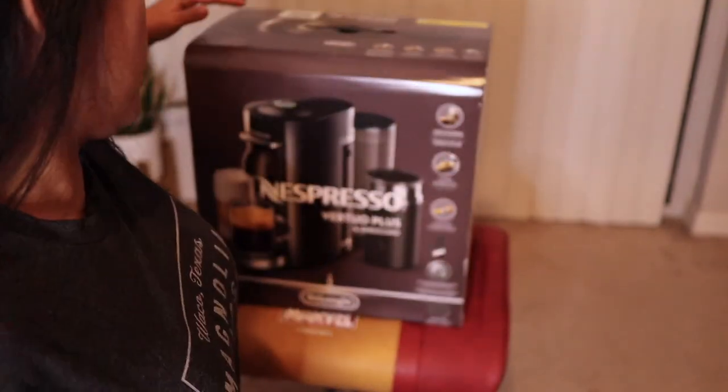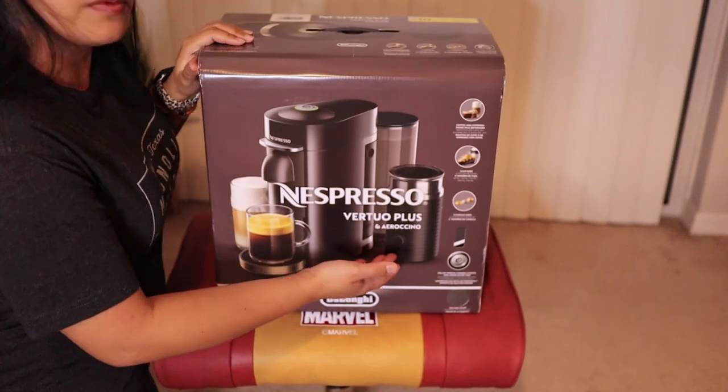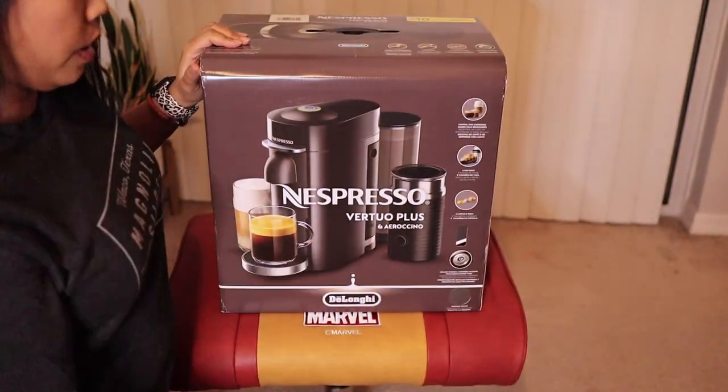Hi guys, welcome back to my channel. I know I'm in an awkward position, but this is the only way I could film this. Today we will be unboxing my present for myself for my birthday. I got myself a Nespresso Vertuo Plus with the Aerocino.